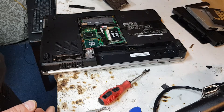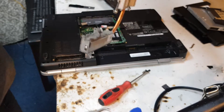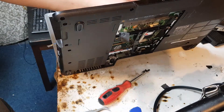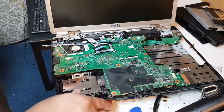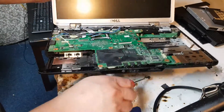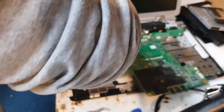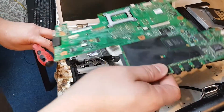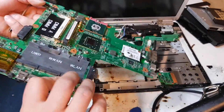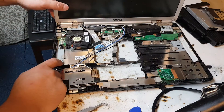We're just taking out the heat sink — you can see how bad it looks. We had to check it out because without removing this we couldn't take the board out, so we're going to clean this part as well. Now we can see the board is fully disconnected — we completely took the board out because we had no choice.